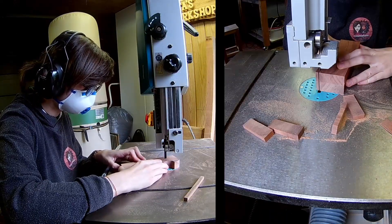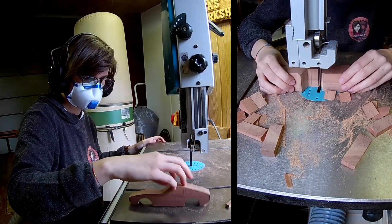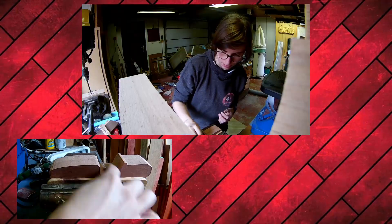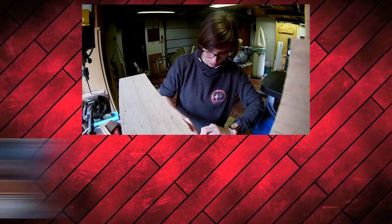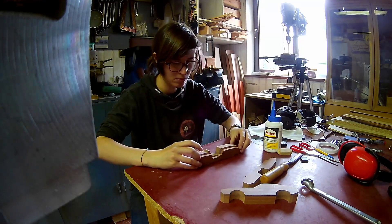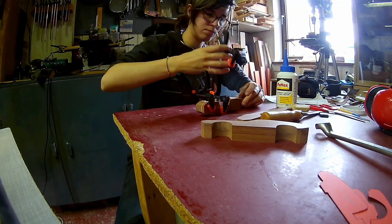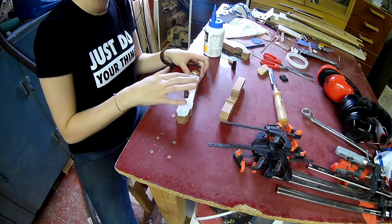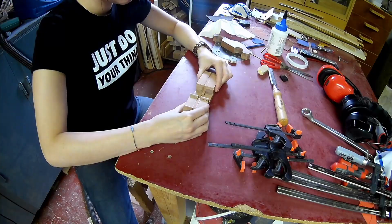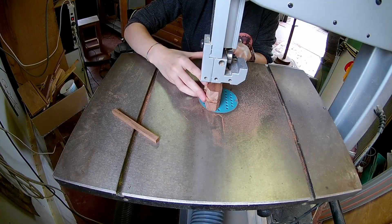As usual, you can cut it out on a bandsaw or scroll saw. Sand everything smooth before you glue the layers together. Always use enough clamps — I'm not always showing this process, but I'm using clamps. Drill 7mm axle holes for a 6mm dowel to go through as the axle. Cut the three middle layers flush on the bandsaw.